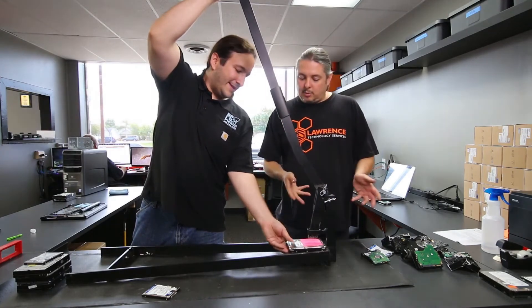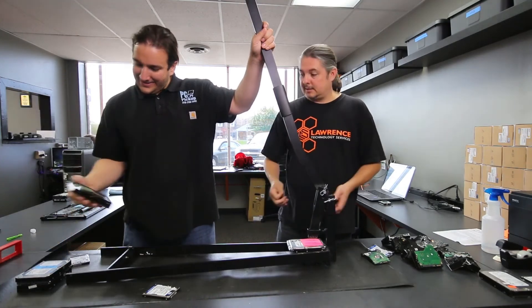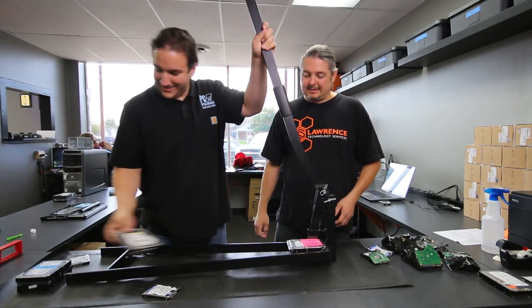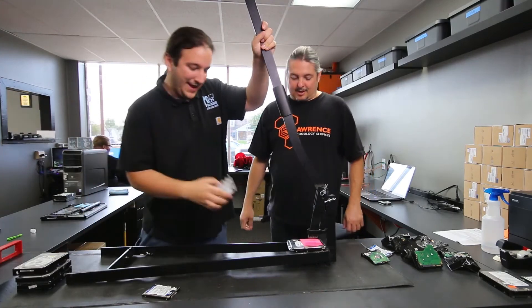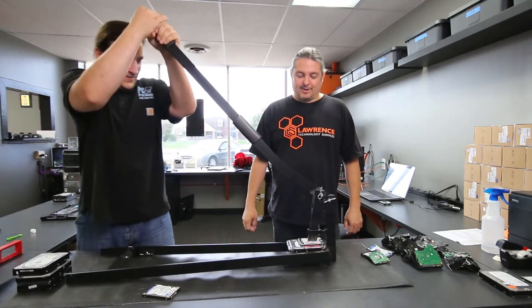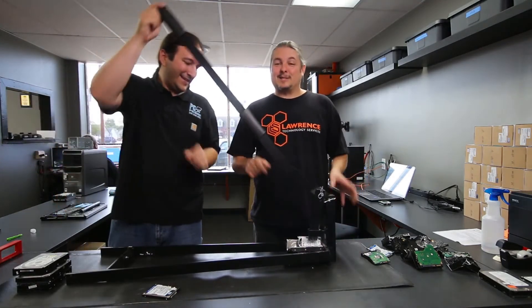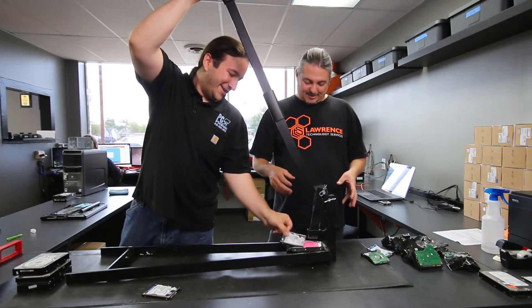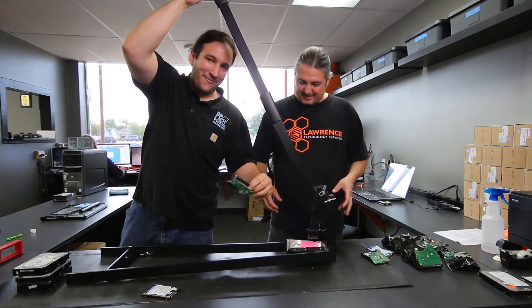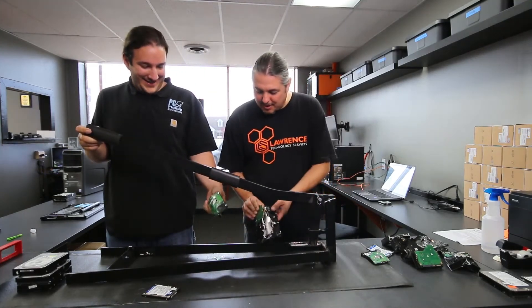I just wanted to do a quick overview of it — it works really well, it crushes hard drives great, and it has held up incredibly well. You can stack laptop drives on it, but you're not stacking regular drives. It gives a satisfying crunch. That one — that board came right off. It physically destroys everything on there and breaks it really well.